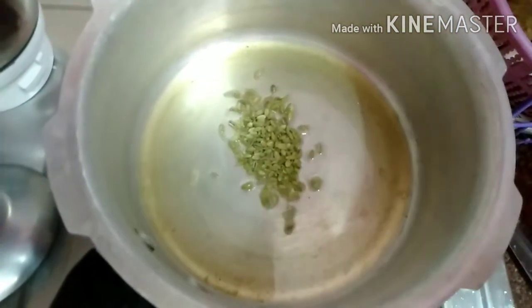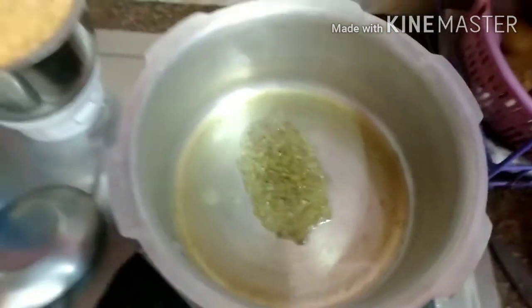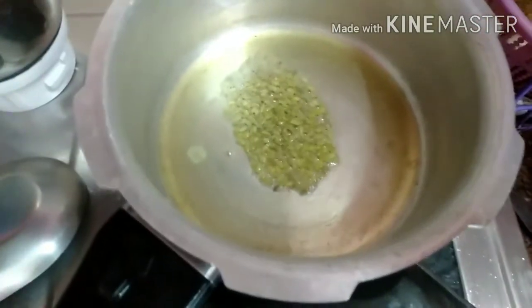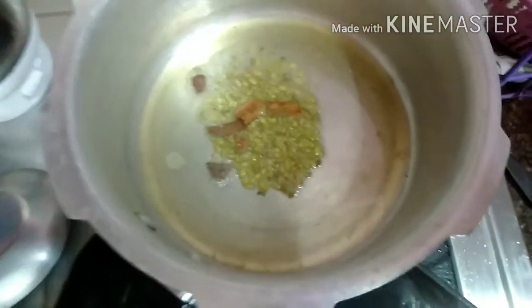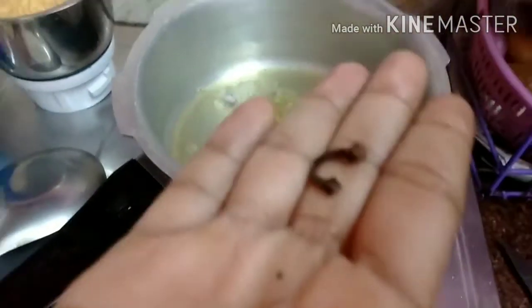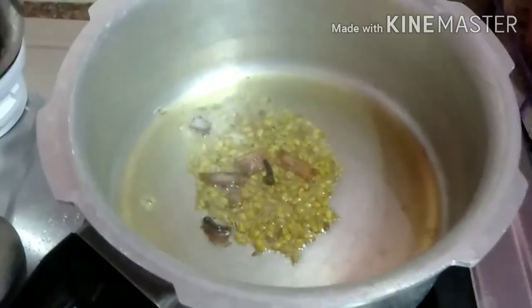I will add a little bit of the food. I will add 2 potatoes and 3-4 ingredients. I will add 2 grams of bean leaves.